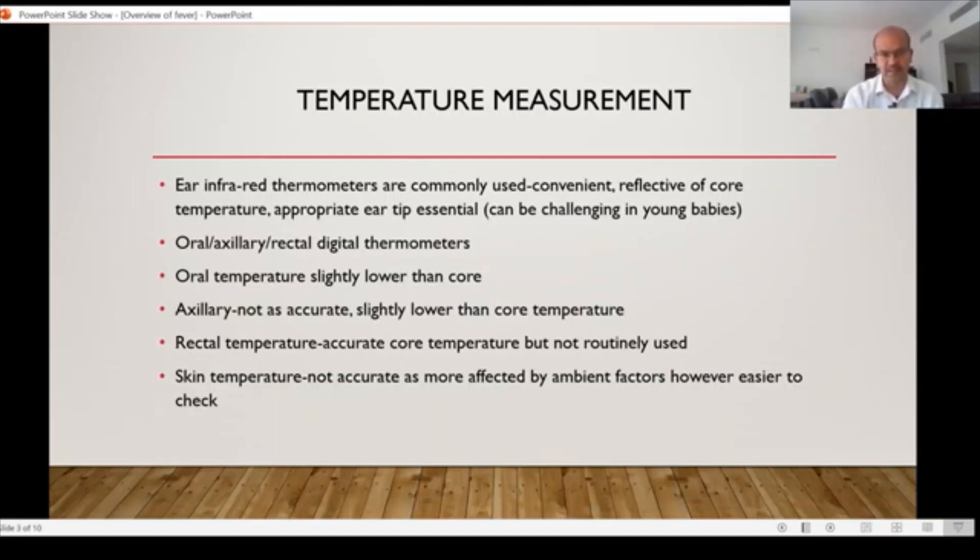Infrared thermometers can be used both on the forehead and on the ear. These are probably the best option if the child is sleeping, for example — you don't need to disturb the child by putting the tip in the ear canal. You can check it on the temporal pulse, which is the forehead thermometer.